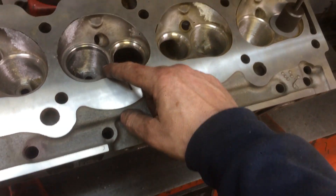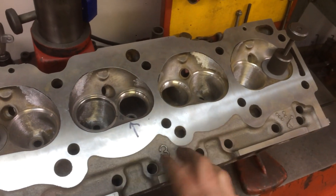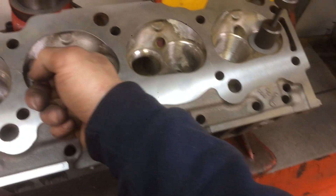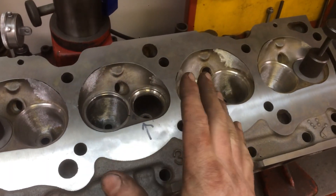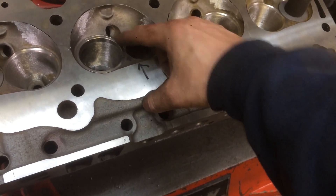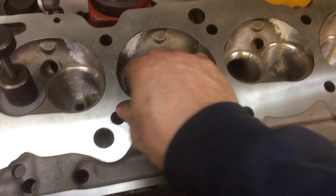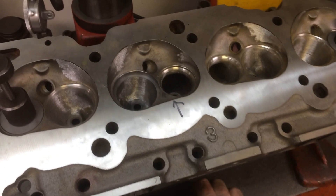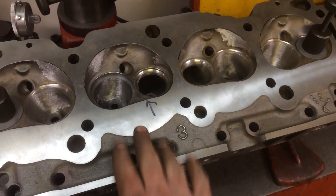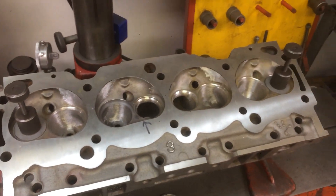I can set my depth exactly, because sometimes on the machine you set the depth and it ends up being a little bit off. A lot of times I'll leave them proud and then just cut them down flush. This one here, there's no material around it, so I'd rather just get it perfect — perfectly flush with the chamber. I'll keep these relieved seats just to play with. Then when I'm ready, I'll install the press fit seat — it's about 5,000 press fit. We'll valve job it and these heads will be saved.